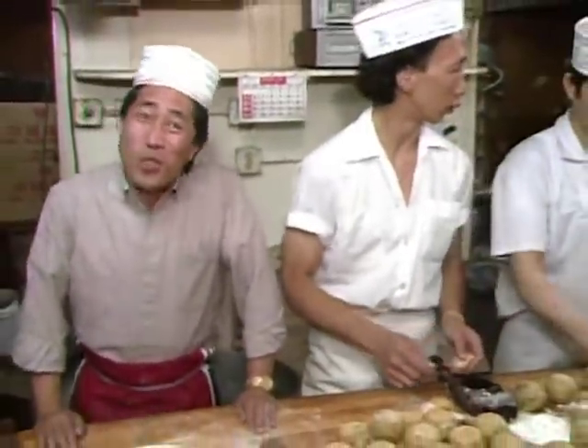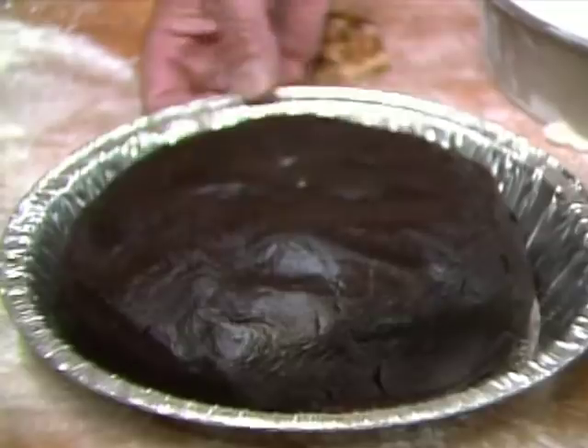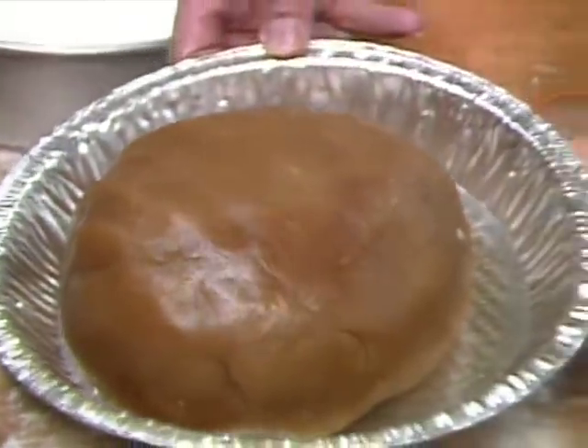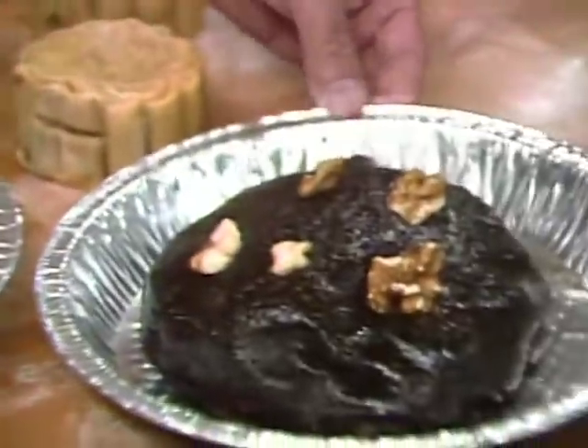I bet you cannot guess what this is. I got this from my favorite bakery in Chinatown. One of my favorite festivals when I was growing up in China was the Moon Festival, around mid-autumn. To celebrate, we prepare a great variety of special moon cakes. The most common fillings are sweet black bean paste, brown sweet lotus seed paste, sweet mung bean paste, and black date with walnut.